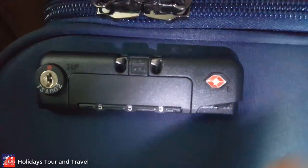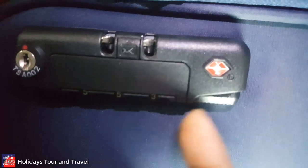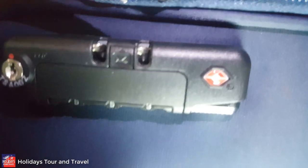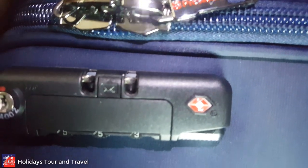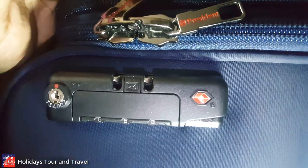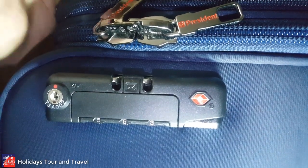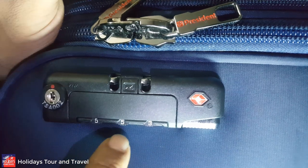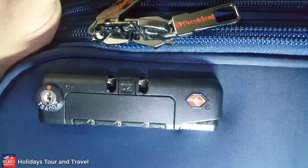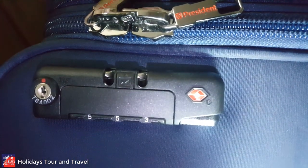Then you will press this big button — yes, press this big button. The small slot spools up from the pole — it's working. For your better understanding, I will change another slot, the password slot, which is called the reset, to set another password.